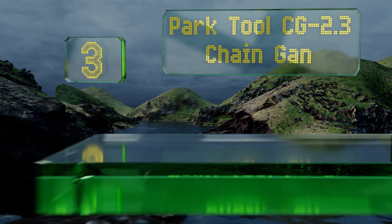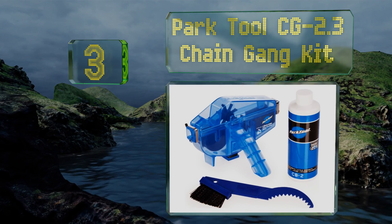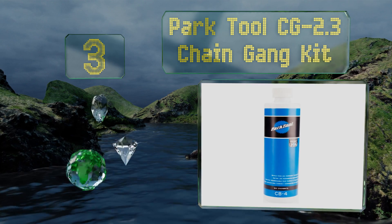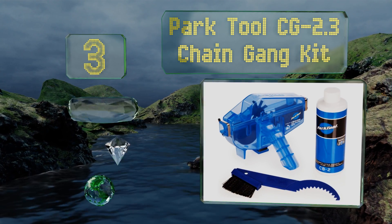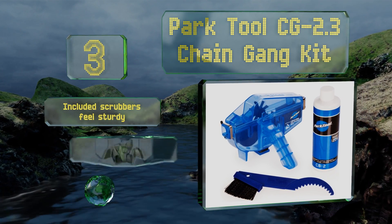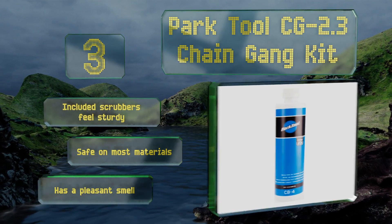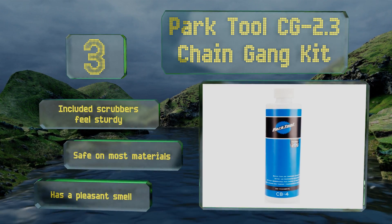Nearing the top of our list at number 3, the Park Tool CG 2.3 Chain Gang Kit is a staple in garages all over, and for good reason. It's biodegradable yet cuts through all types of crud, and it comes with tools to clean deep between cassette cogs without having to remove them. The included scrubbers feel sturdy and it's safe on most materials.